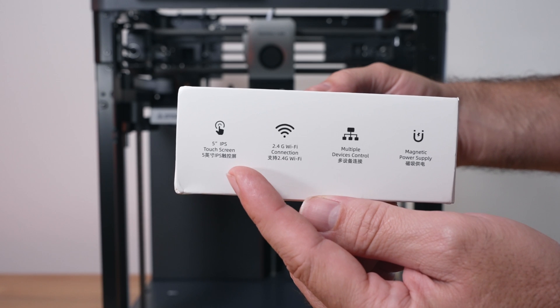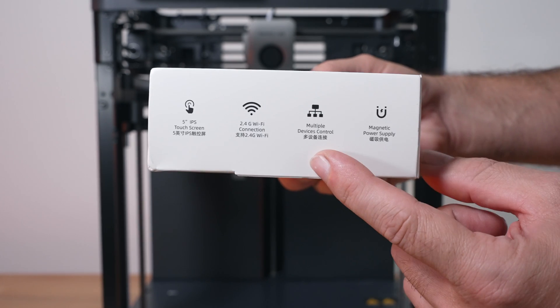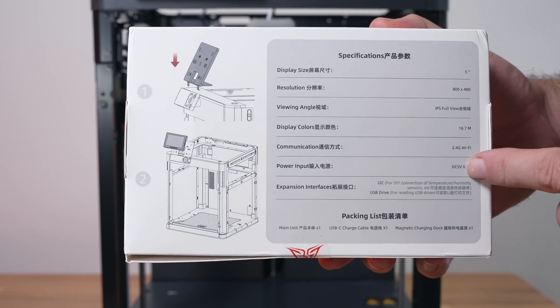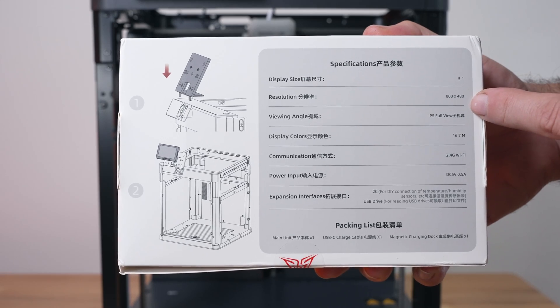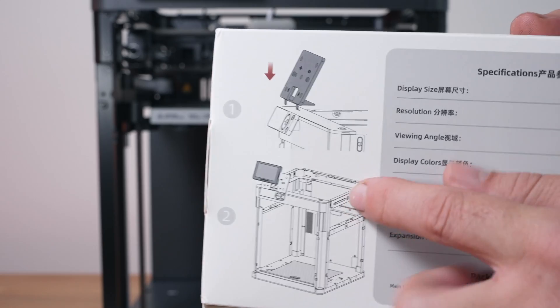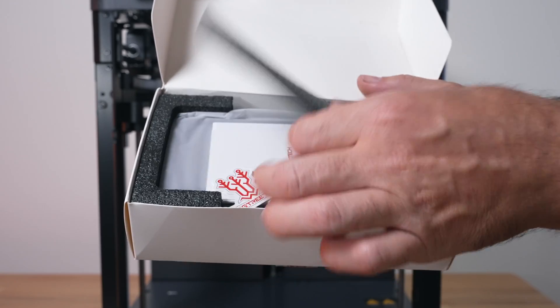On the side of the box we can see some of the features: a five-inch IPS display, WiFi communication, the ability to connect up to 10 printers, and it's magnetically removable from its stand. On the back are specifications including size, resolution, and it runs on USB 5V at half an amp. There's also a picture showing where to install it.